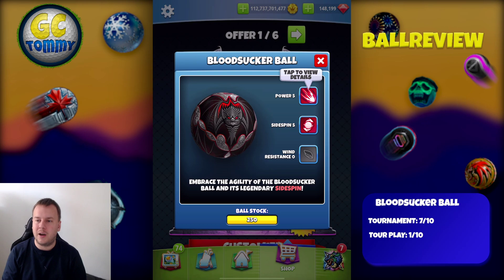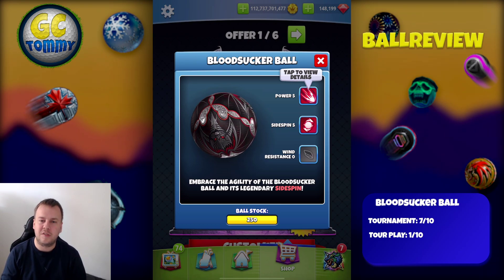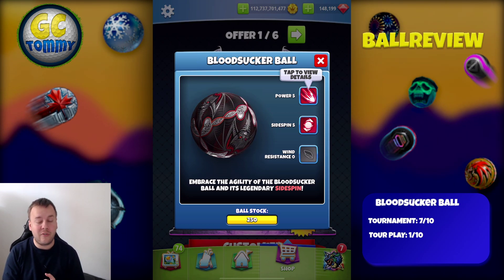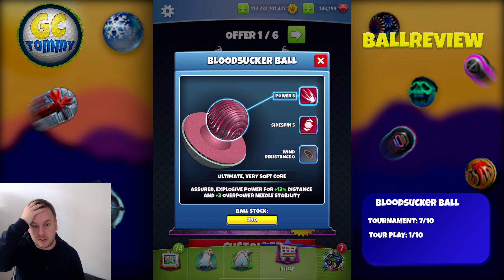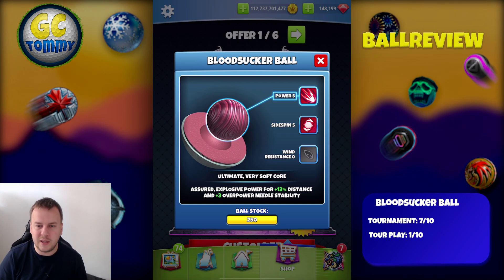I'm going to buy most likely all the packages on all my four Master accounts. And the reason for that is that it's not just that it has power five, sidespin five, and wind resistance zero. It's also that it has plus three overpower needle stability. It's also that the ball is round so you can center the ball properly if that's going to be needed.